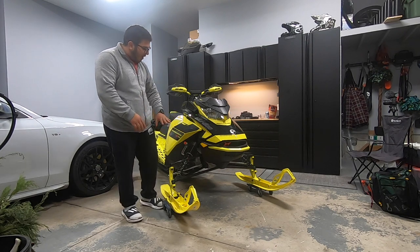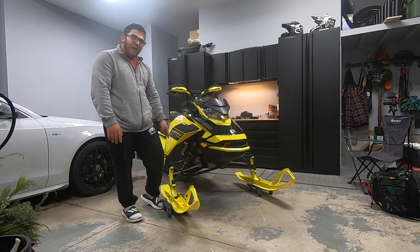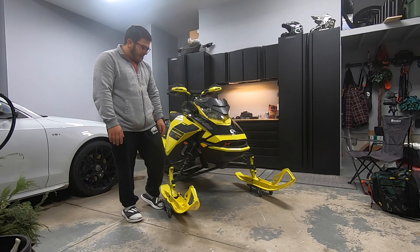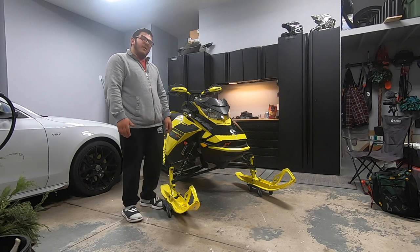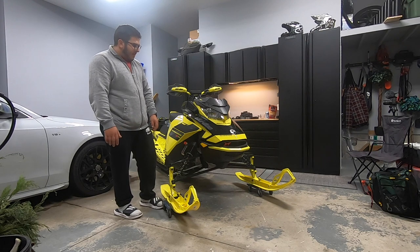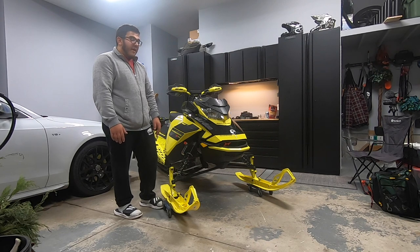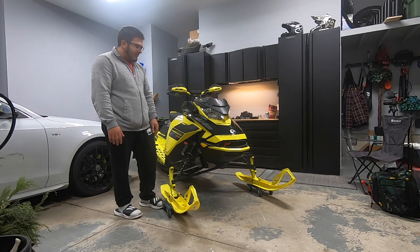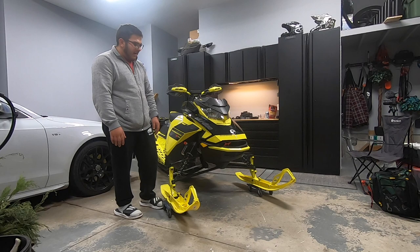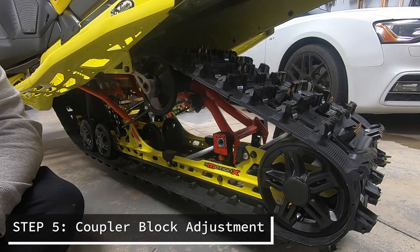Another thing you'll notice — all of the KYB shocks on the new 2021 Ski-Doos no longer have the rebound clicker. I don't really know why they got rid of it. The only thing that makes sense from the research I did is that the few shock failures they had with these KYB shocks, the failure was happening at that rebound adjustment. So by getting rid of that rebound adjustment, they can maintain the integrity of the whole shock.